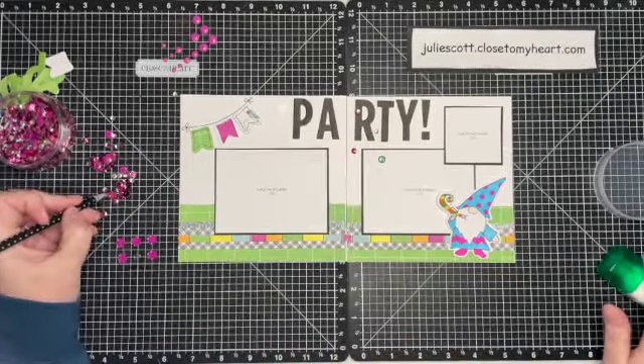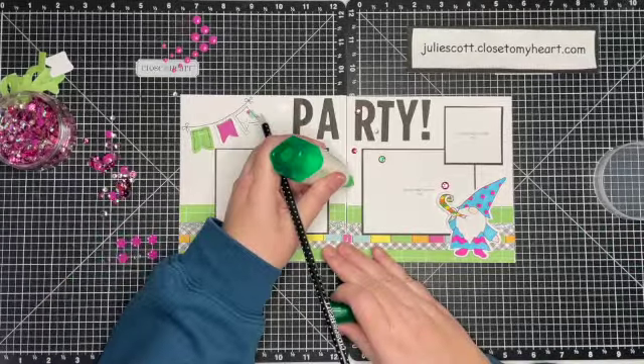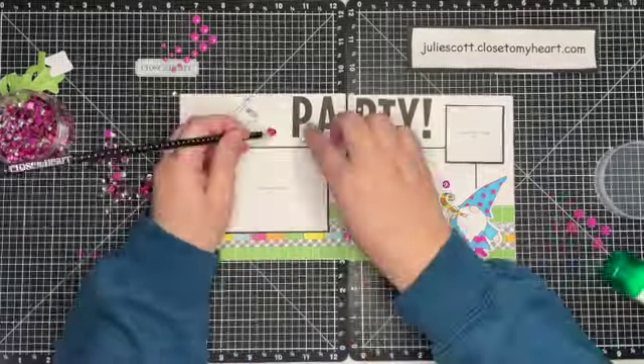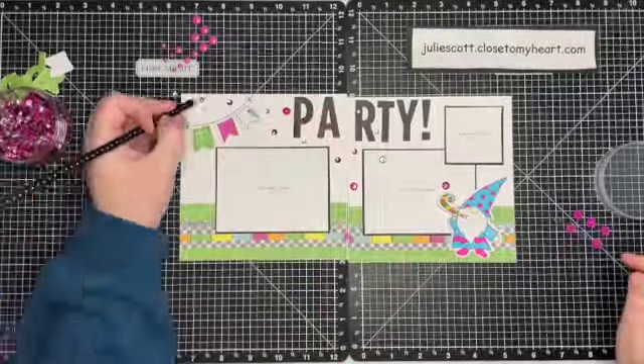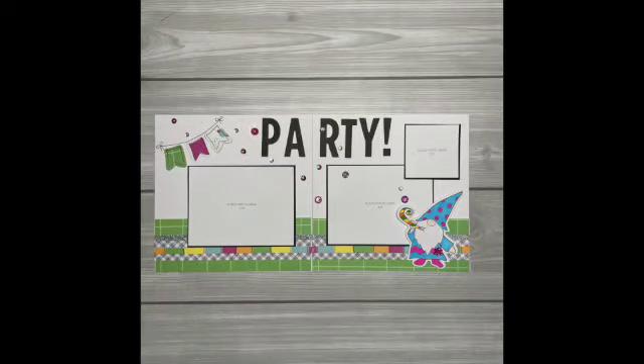I'm going to go ahead and speed that up a little bit so you don't have to watch me place every single sequin. I'm just choosing a variety of shapes and colors of sequins to go across the layout. All right, so here is my finished project — a six by six layout to add to my mini album.